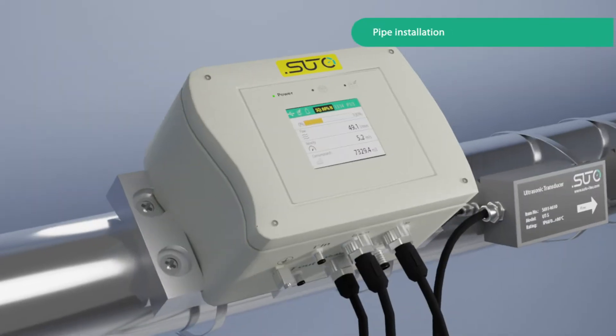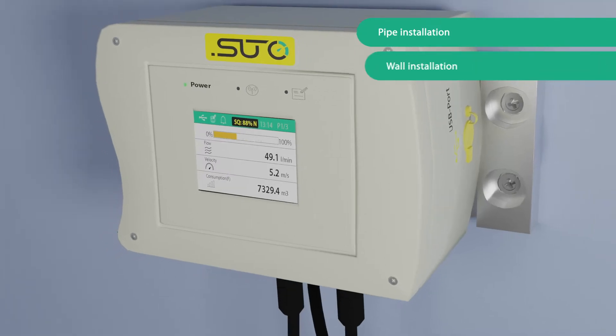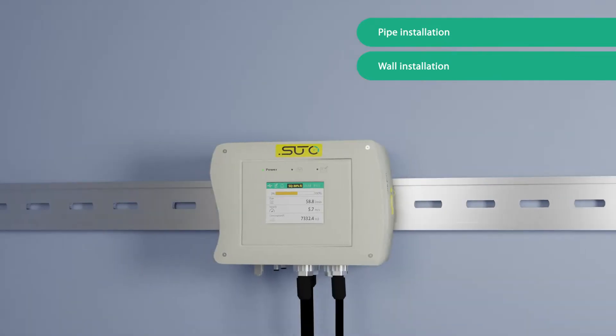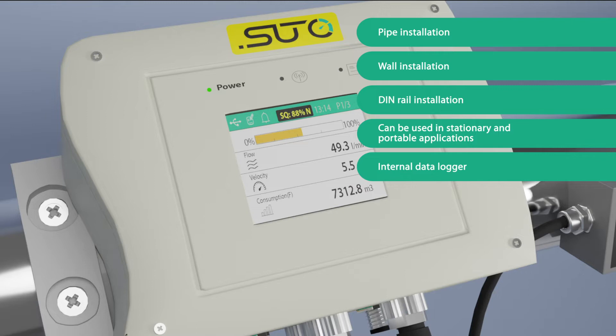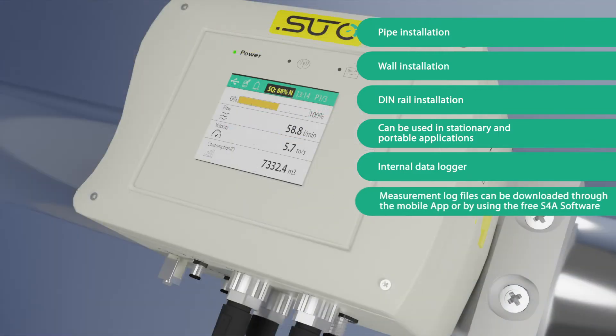The display unit supports versatile installation options including pipe installation, wall installation, and DIN rail installation. The S461 can be used in both stationary and portable applications. It includes an internal data logger, and measurement log files can be downloaded through the mobile app or by using the free S4A software.